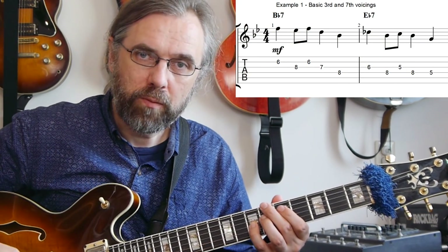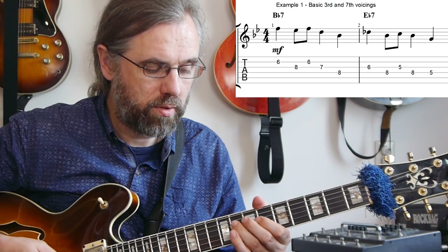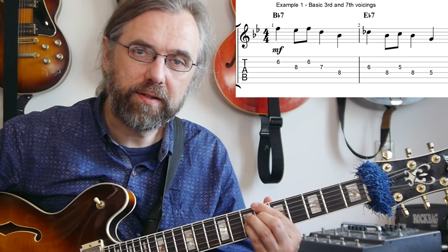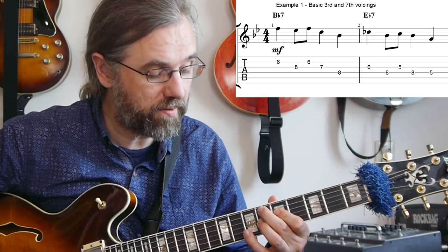If we listen to the first two bars of the solo, it's clear that it's using a motif — really just a statement, and then I'm developing that statement to fit the next chord. So on the B-flat seven, we get the initial statement, and then I'm repeating that but I need to move it and make it fit on the next chord, the E-flat seven.